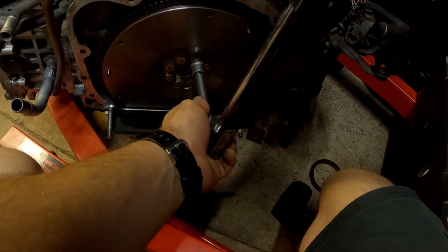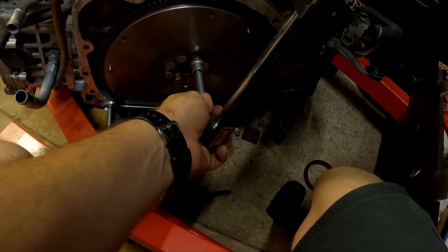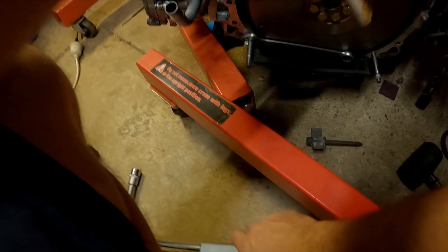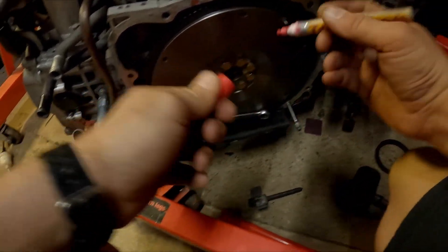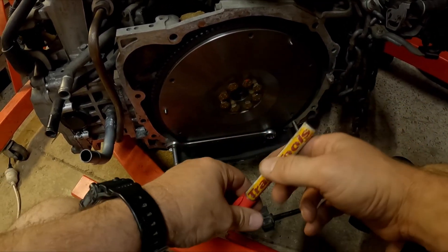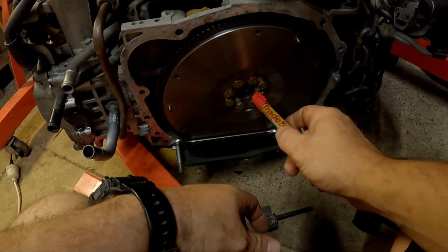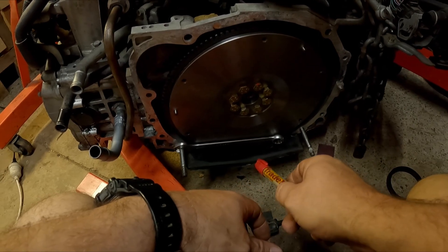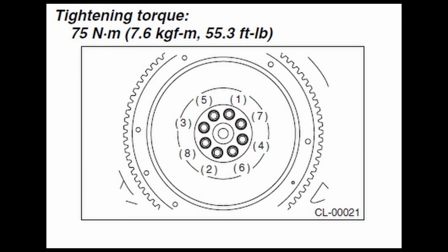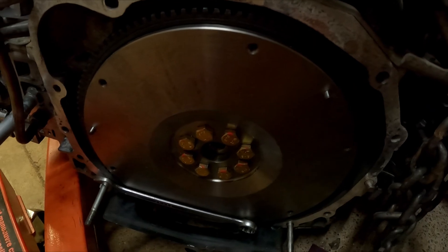Let's see how well my little makeshift engine holding tool works. Sweet, it worked! What I like to do as well, once you've torqued each bolt up, is just put a little mark on there — just in case you get distracted, you remember where you've been. You want to go sort of diagonal to each one, following the bolt tightening sequence. That's done — you can see all the marks there, all torqued up to 75 Nm.